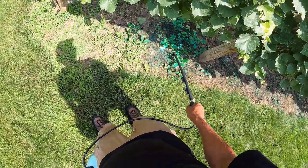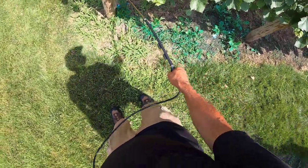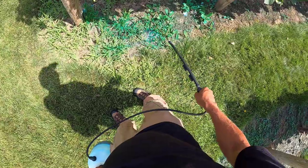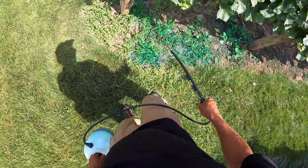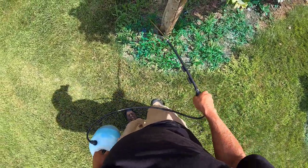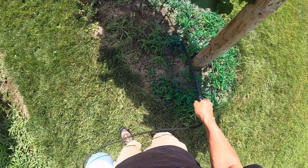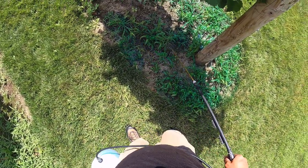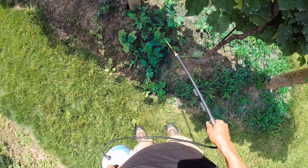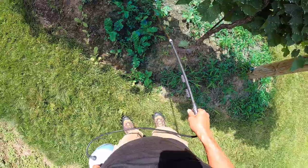This area right here still has a lot of tillage radish that just keeps coming up every year. I planted tillage radish in the entire vineyard the first couple of years to fix the soil — I need to do a video on that sometime. The soil is really nice now; it used to be just solid, really hard clay.